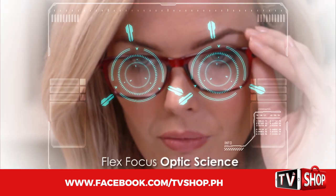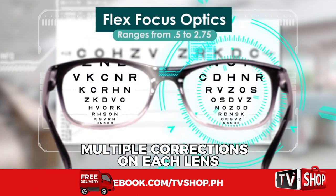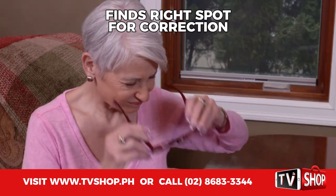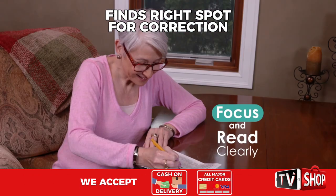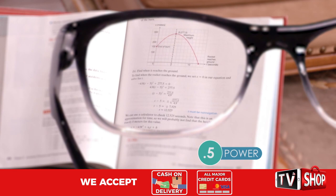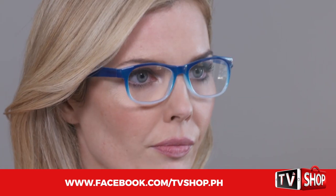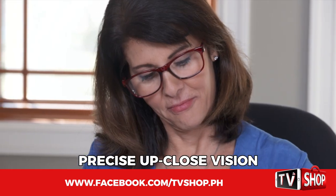The secret is FlexFocus Optic Science. This patent-pending technology designs each lens with a range of different corrections. Your eye automatically looks through the lens and finds the right spot where the correction is right for you, so you can focus and read clearly whether you need .5 power, 2.75 power, or somewhere in between. OnePower Readers give you a just-right custom correction for precise, up-close vision.